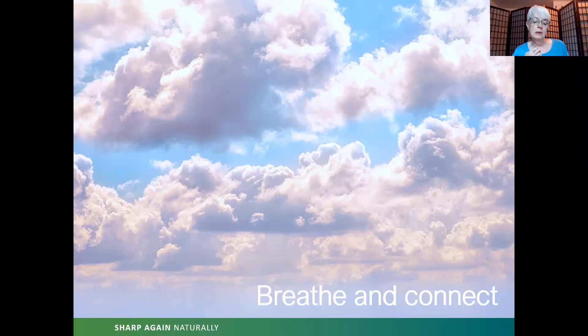Now bringing your attention to the throat, inhale from your throat to your nostrils. Exhale — nostrils to throat. Inhale — throat to nostrils. Exhale — nostrils to throat. Continue for several breaths. Now bring your attention to your eyes. Inhale — nostril opening to your eyes. Exhale — eyes to nostril opening. Inhale — nostril opening to eyes. Exhale — eyes to nostril opening. Continue breathing between the eyes and the nostril opening.